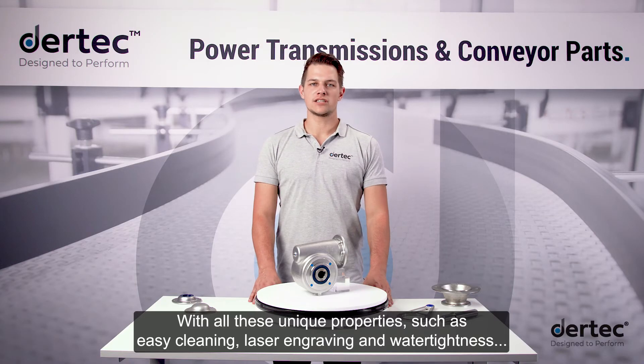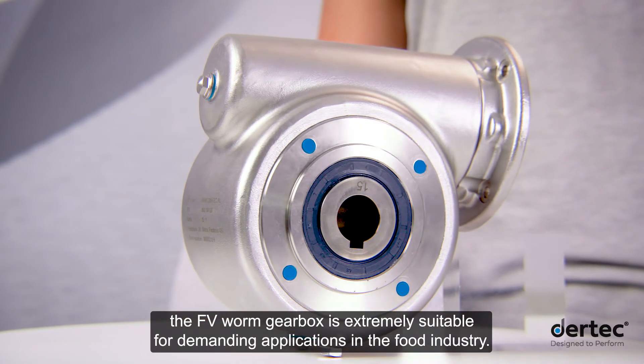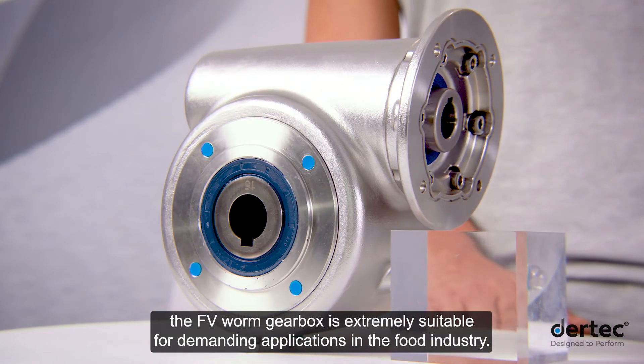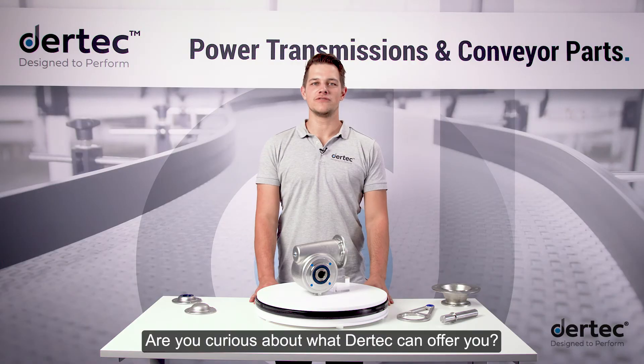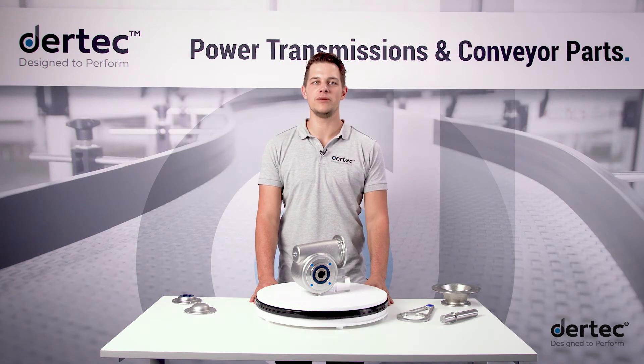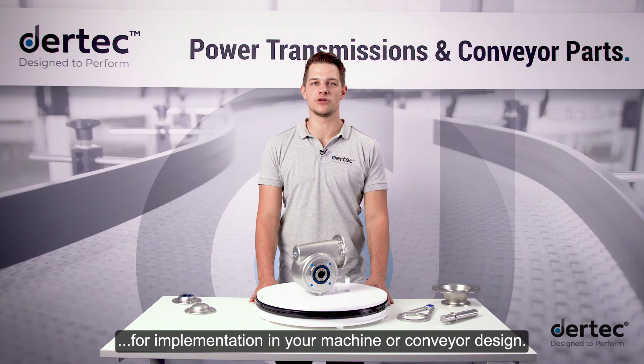With all these unique properties such as easy cleaning, laser engraving and water tightness, the FV worm gearbox is extremely suitable for demanding applications in the food industry. Are you curious what Daretec can offer you? Visit our website for more information and download 3D step files for implementation in your machine or conveyor design.